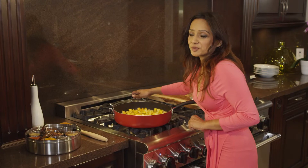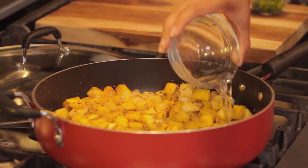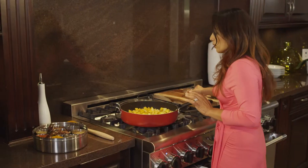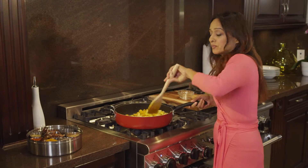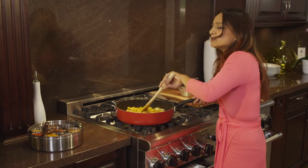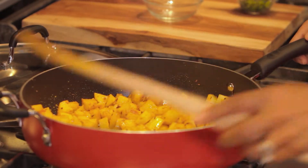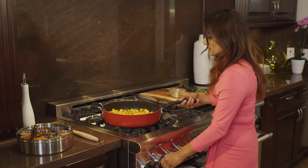Look at the color from the turmeric — doesn't it look beautiful? I'm just going to add a bit of water and stir this a little, and we're going to let it simmer on really low heat for about 25 minutes, just keep checking every now and then to make sure it's not sticking to the pan.